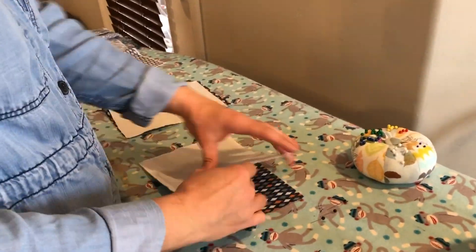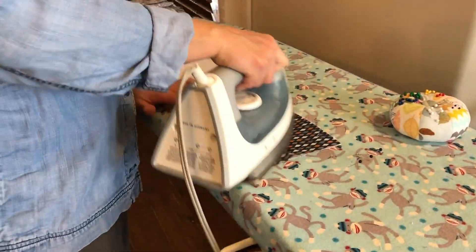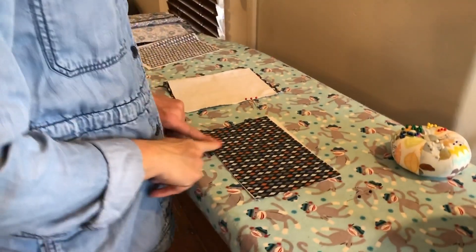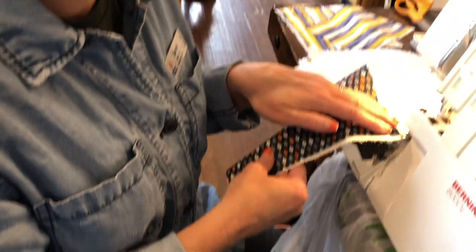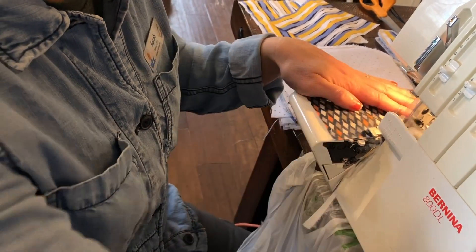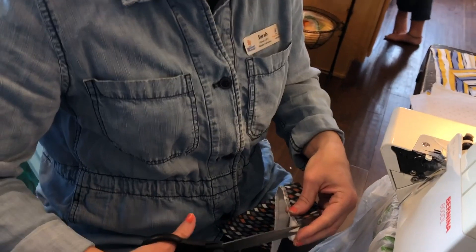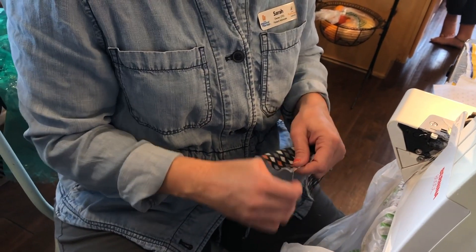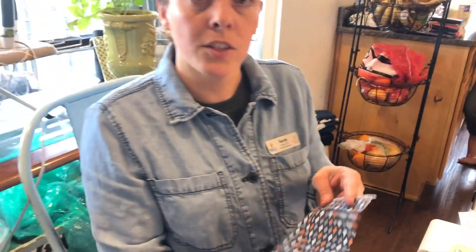Now let's go to the ironing board and make a nice crisp edge. This is now the bottom of my mask. I'm going to go back over the serger and we're going to serge the top half — again making it nice and square, cutting off what I don't need. And if I can, I just pull on the loose thread and it knots it for me. Now I'm ready to go to my sewing machine.